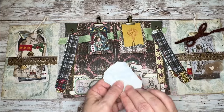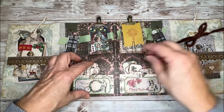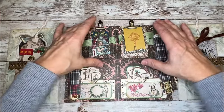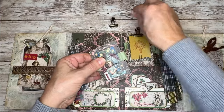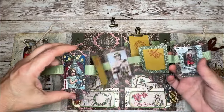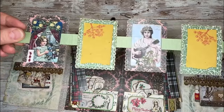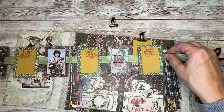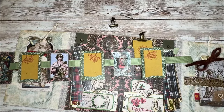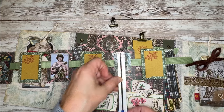I backed those tags with some of her background paper so they're not white, but you could leave them white if you wanted to. I've got a supply in each of these pockets on each side. The last two items I put in my little holder are some really fun little garland. These are journal cards from her kit — I shrunk them down to about one and a half by about two and a quarter inches.